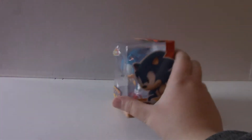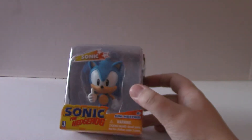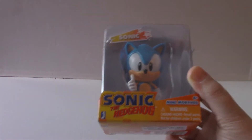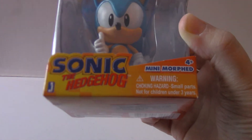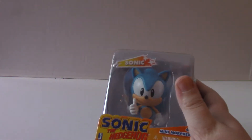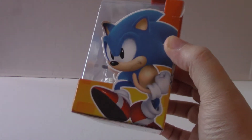So why don't we get this thing open? But first, let's take a look at the box a little bit. On the front here, we have Sonic, Sonic the Hedgehog, Minimorph, all that. Not really too exciting there — it's a nice little display of Sonic. On the side, it has some nice artwork of Sonic getting ready to run.